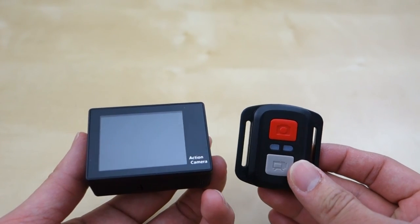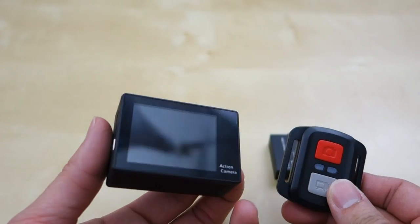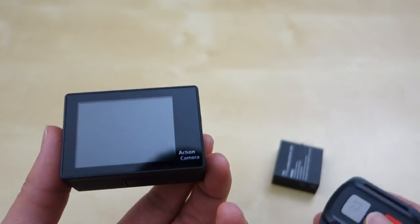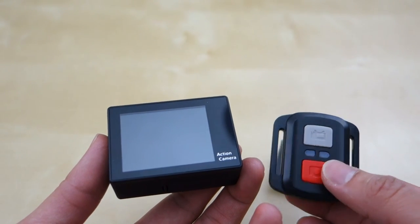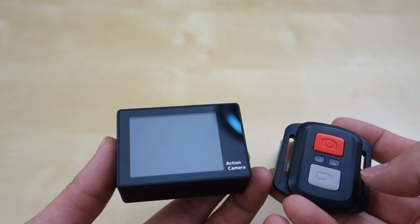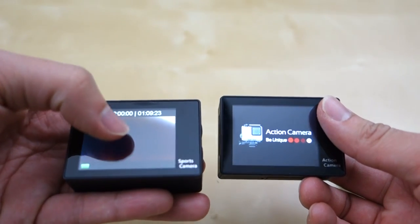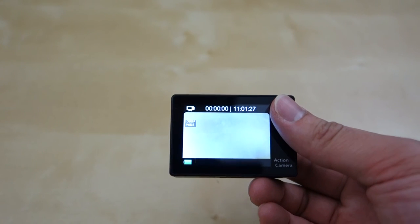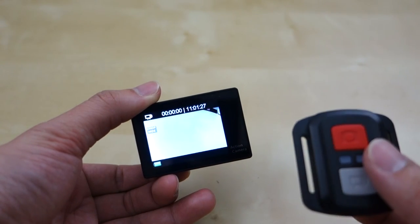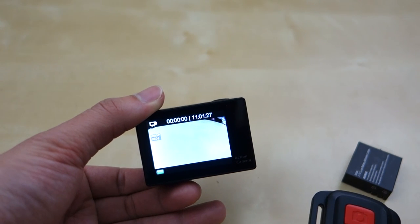It comes with this little red wireless remote control. You can use the app to control it, but you can also just use the remote. The remote is pretty simple — two buttons: one for pictures and one for video. Press video once to start recording, press again to stop. You can also hold the red button to turn the camera off. It's rated for about 15 meters, roughly 45 feet. Indoors you get about 20 feet; outdoors you can easily get 40 to 50 feet.